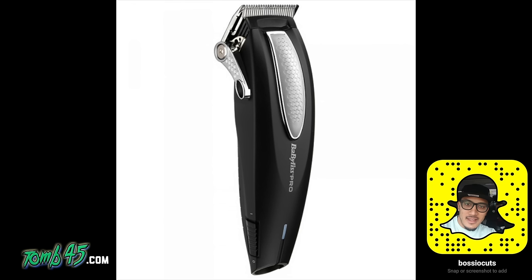All in all I give these a thumbs up. I'm gonna wait a while before I tell everybody they're the best out there — I've been burned before where two months later the battery goes out. I want to wait a little bit longer, but as of right now I like these over the Magic Clips. I might change my mind, don't hold me to it.